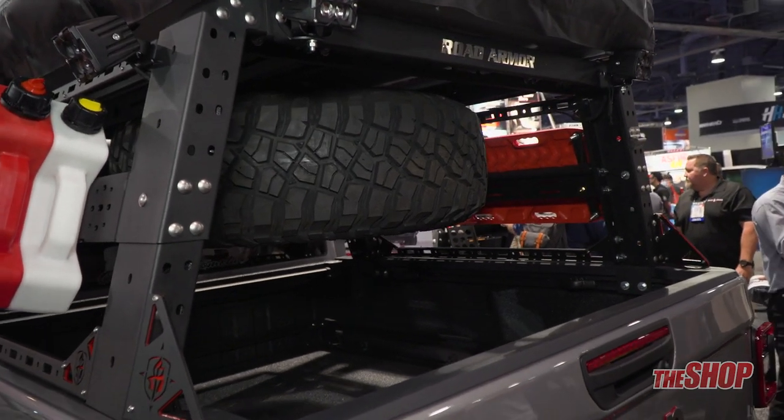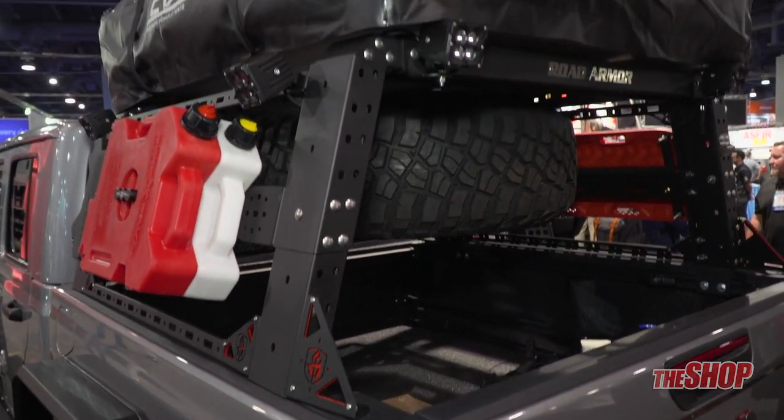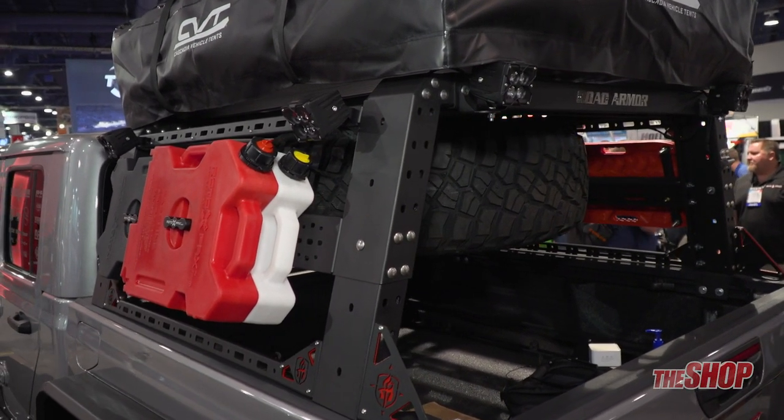It also has a variety of accessories that are available for it. It has upper rail mounts that allow you to mount quick fist mounts for shovels or axes, as well as a variety of lighting attachments.